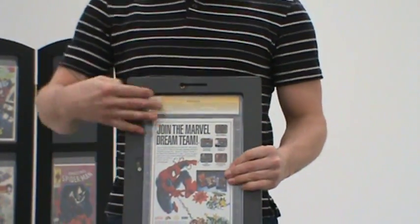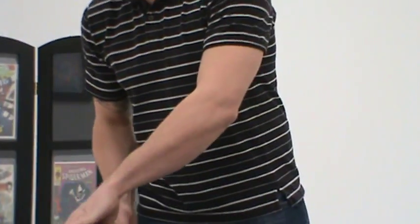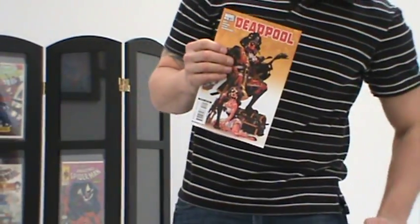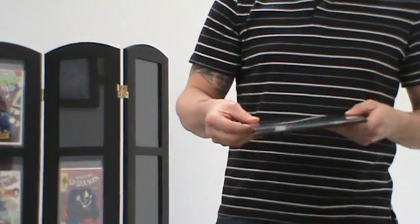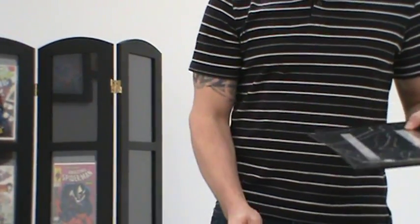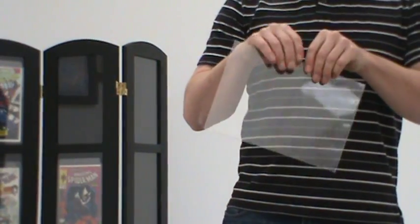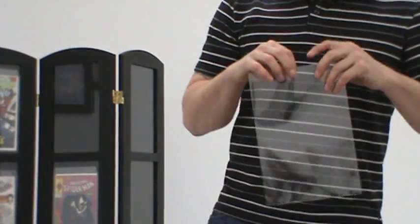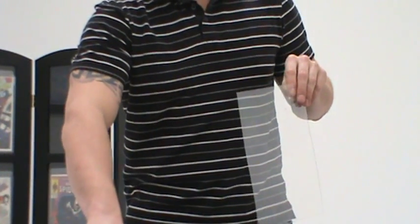If you want to use the loose book acrylic insert, this allows you to take any loose comic book and purchase one of our clear acrylic sets, which comes with a clear front, a back, and a 99% UV resistant mylar sleeve. This is archive-safe plastic — just the same stuff that they use in preservation products at the Smithsonian Institute.